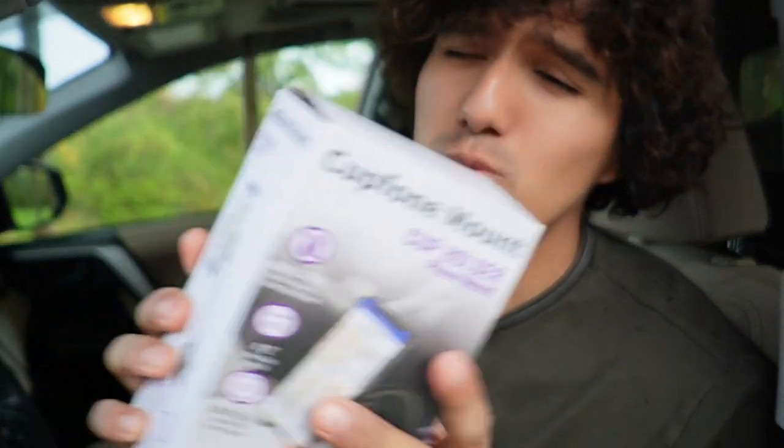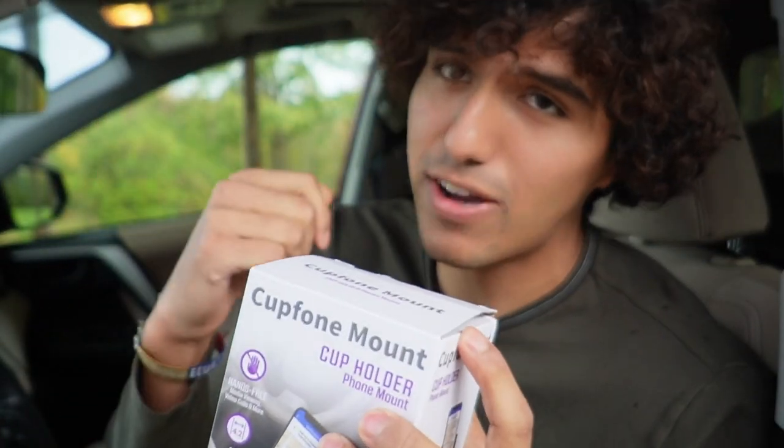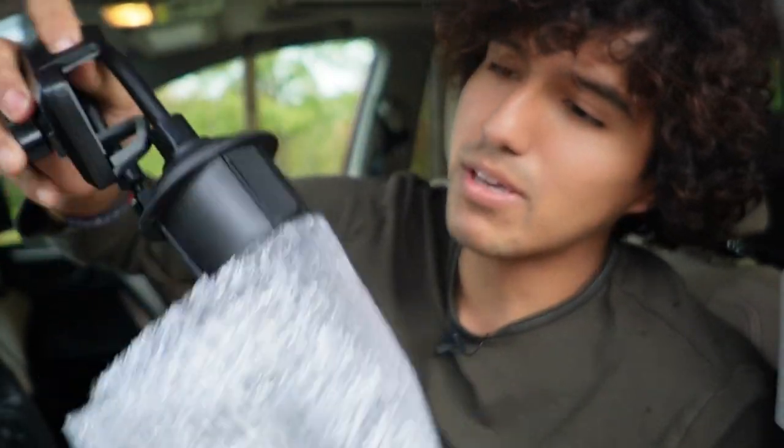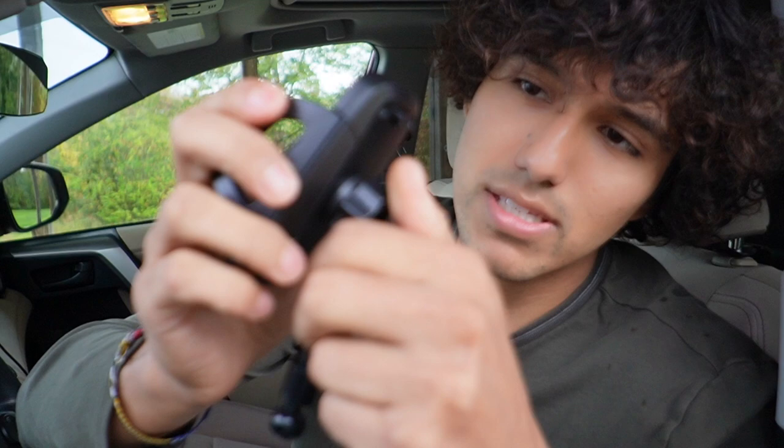I just got this cup phone mount, so I want to do a quick unboxing and actually use it in my car. Here's everything it comes with — there are really only two pieces: the part that goes in the cup holder itself and the part where your phone fits.